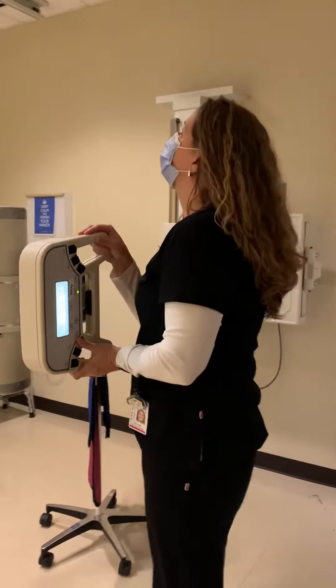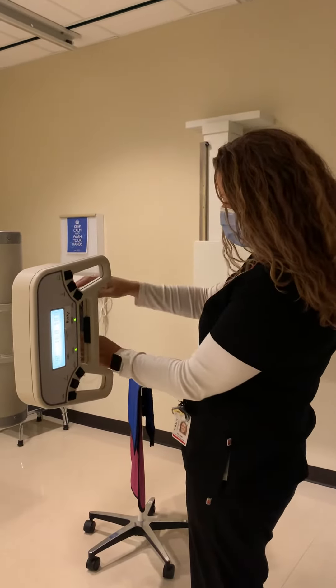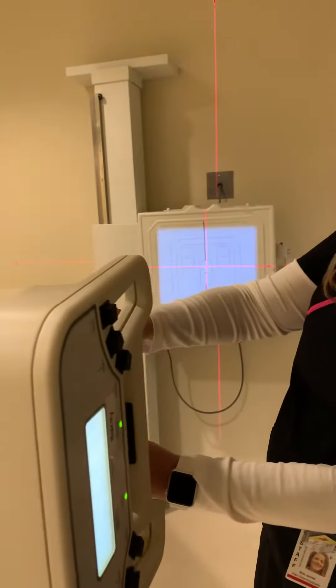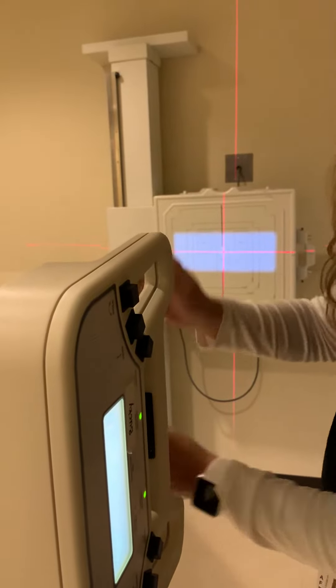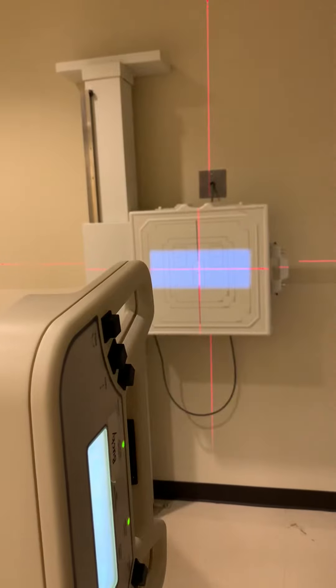We place a 14 by 17 in the Bucky transverse. She's moving the tube to 72 inches SID, and we're going to collimate to 6 by 17 transverse to match the image receptor.